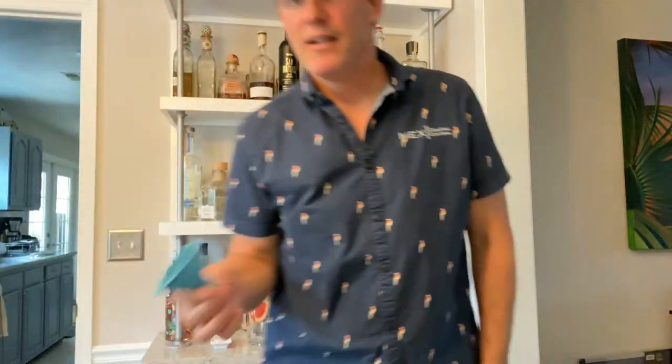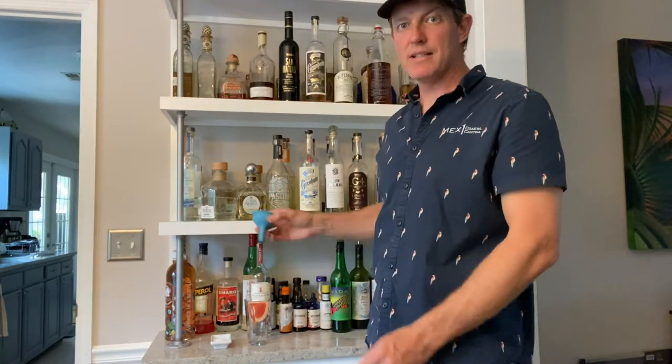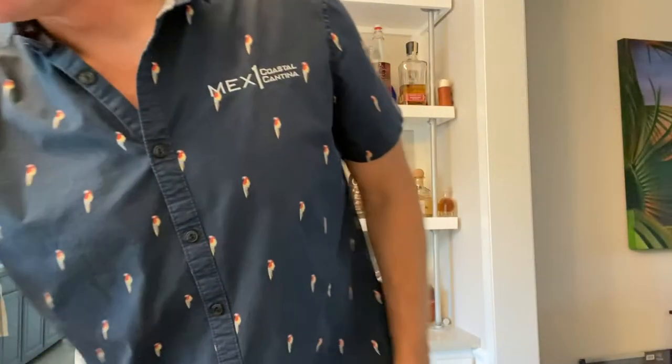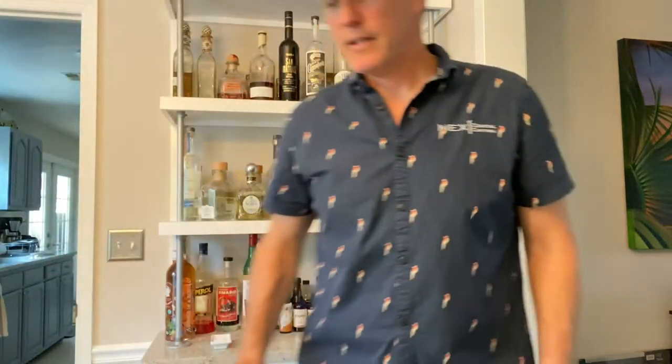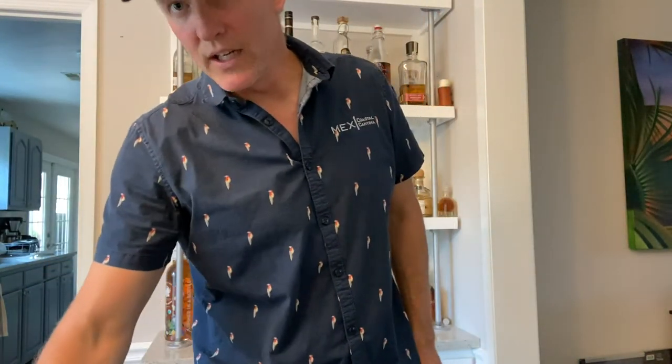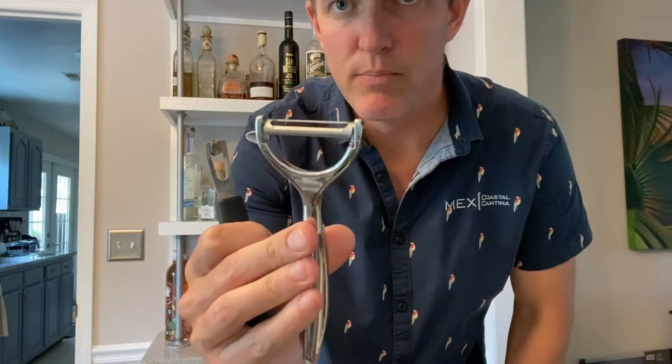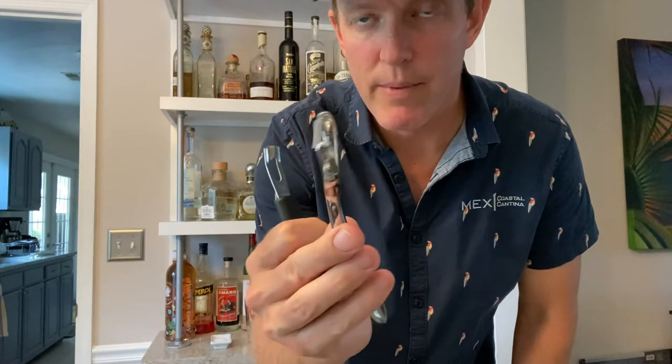Another great one is this funnel right here — it's simple but it works really well for pre-batch cocktails if you're gonna bottle something back into another bottle. It also makes infusions much easier. Another one of my favorites — this one here will get you a nice peel off of an orange or lemon for a cocktail, but I also really love this channeling tool. The channeling tool will get that long string going from a grapefruit or an orange.